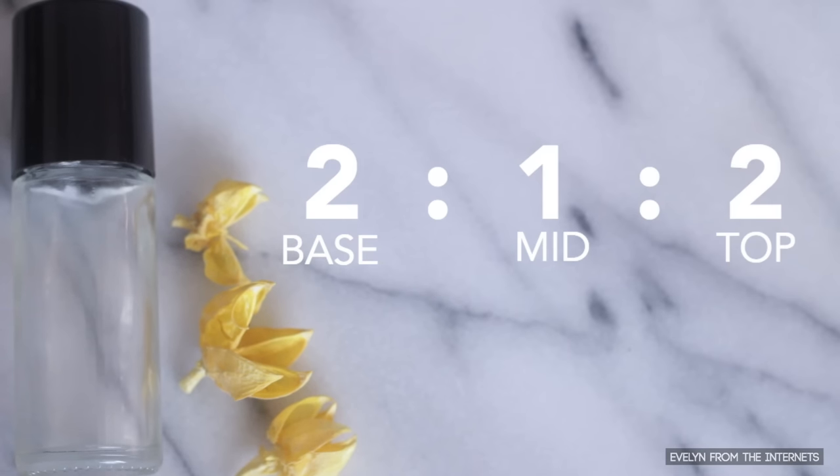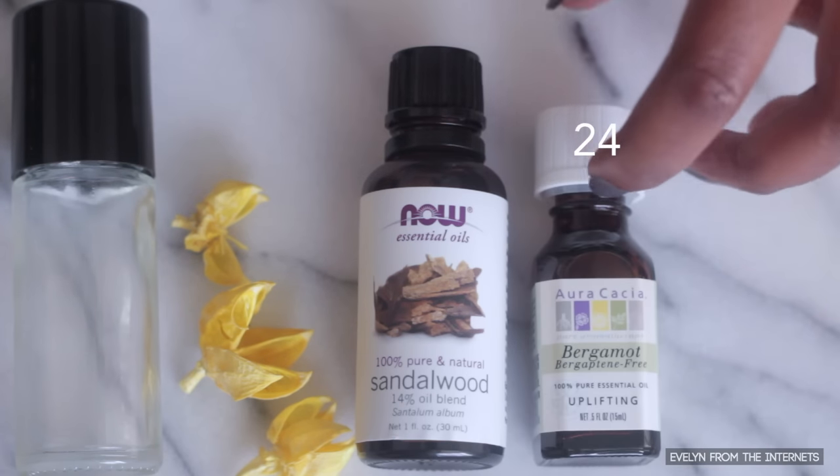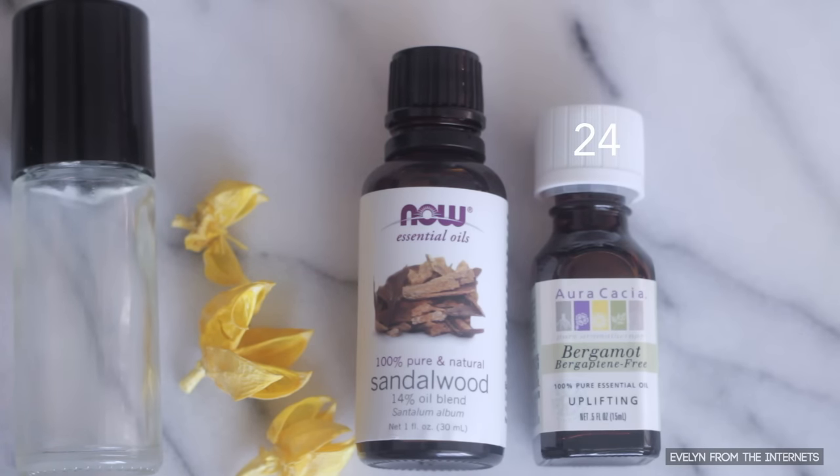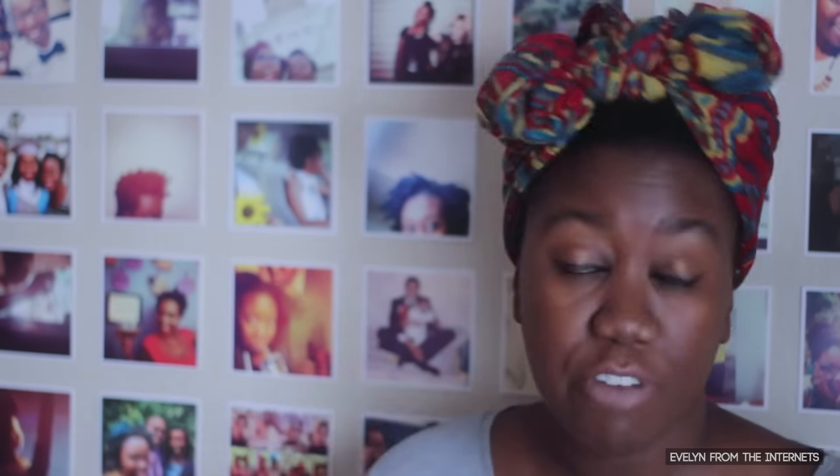For fragrance number two, Bearded Bay, using the same two-to-one-to-two ratio: 48 drops sandalwood (base), 24 drops bergamot (heart note), and 48 drops lime (top note). 48 plus 24 plus 48 equals 120. If you don't remember how to do ratios, it's fine — you can Google it. I had to Google it. I haven't done ratios since sixth grade. No shame at all if you have to look it up. Do what you gotta do.